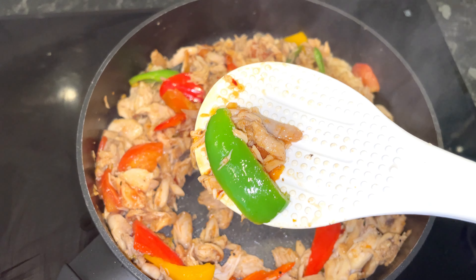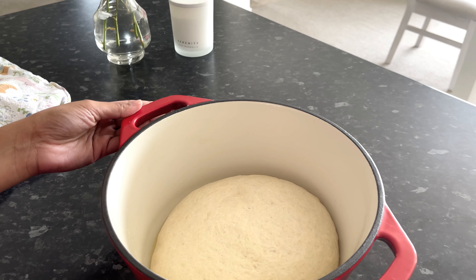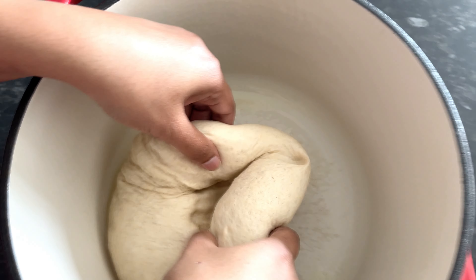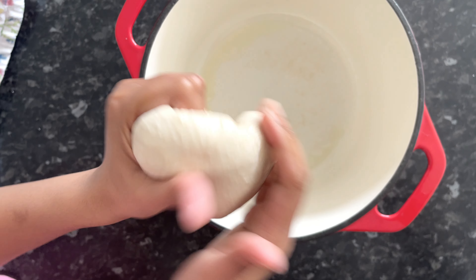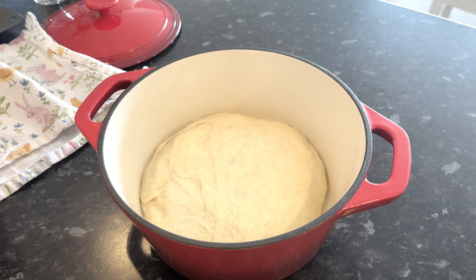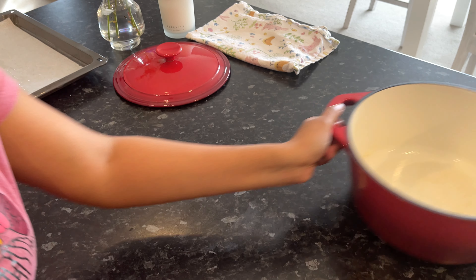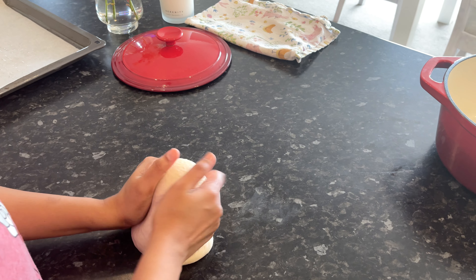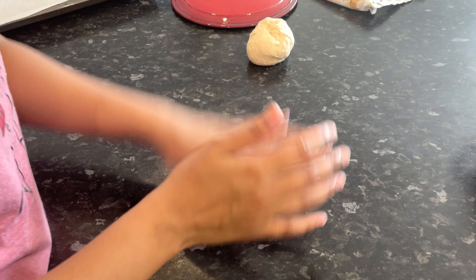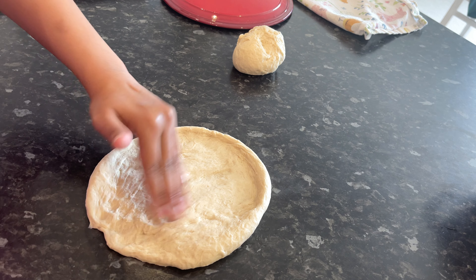Now we will cook the dough. Let's take a look at the dough. The dough is very soft. This is how the soft dough is.